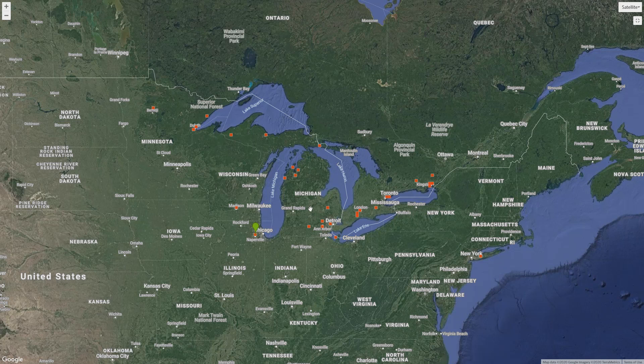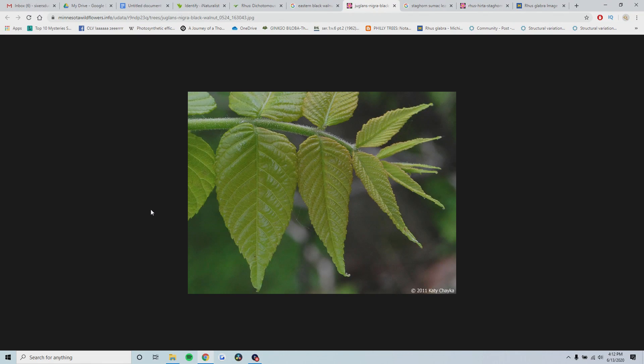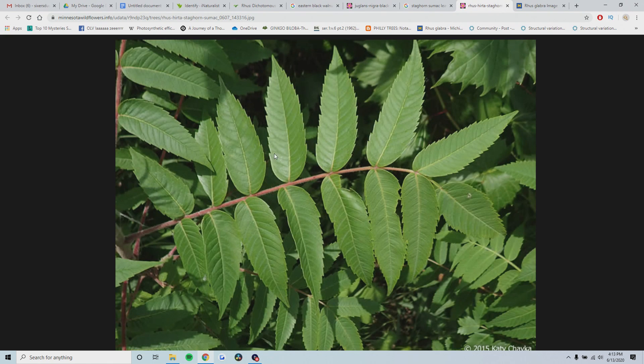It's a pretty tricky thing to identify, but this hybrid has been published and I will leave a link in the description that is very helpful in determining if you're looking at a hybrid. Some look-alikes for smooth and staghorn sumac include the eastern black walnut. The biggest difference between black walnuts and smooth and staghorn sumacs is that on the walnuts, the serration pattern is much more fine - you can barely see the teeth along the margins - but on the sumac, the serration patterns are much more pronounced.